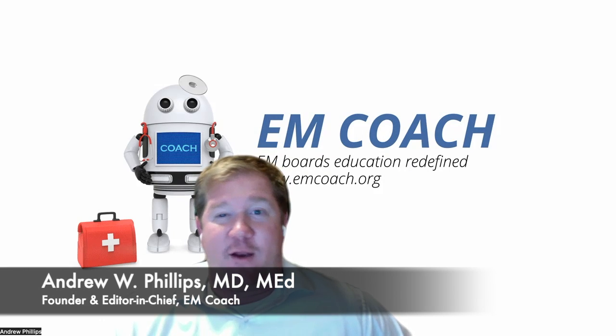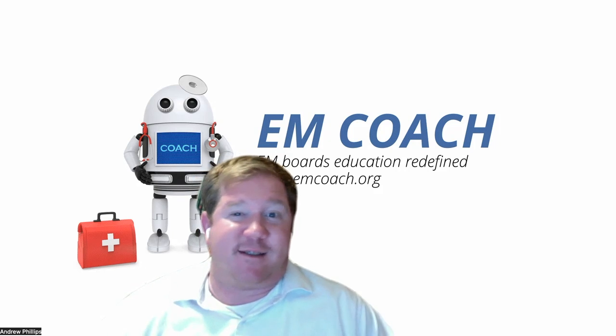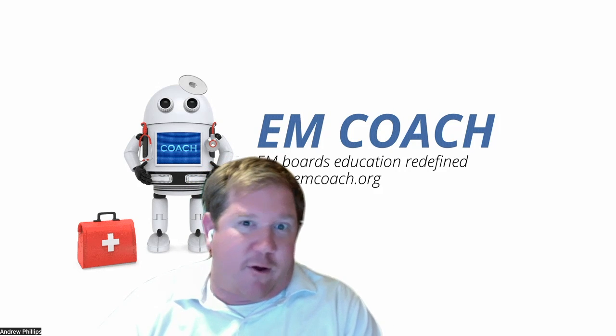Hi, this is Andrew Phillips, the Founder and Editor-in-Chief of EM Coach, coming to you with another monthly question for EP Monthly. For this question, tis the season — Thanksgiving, family gatherings, and grandparents falling in a crowded house.